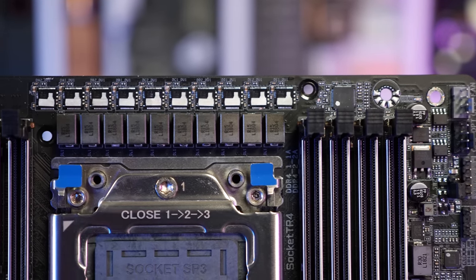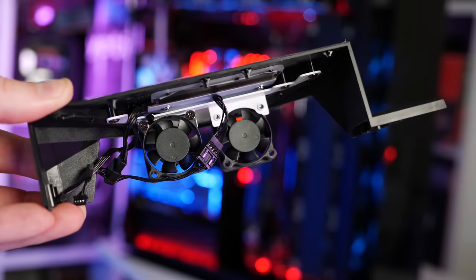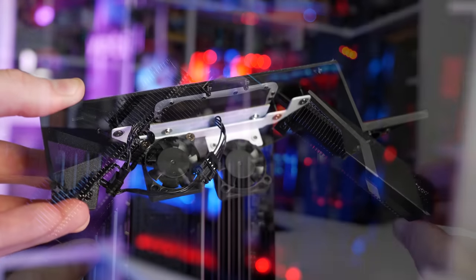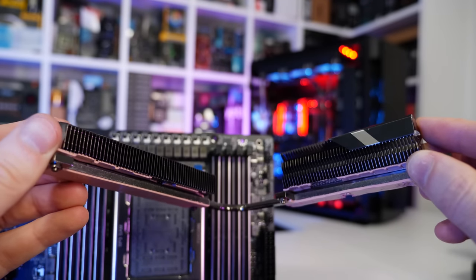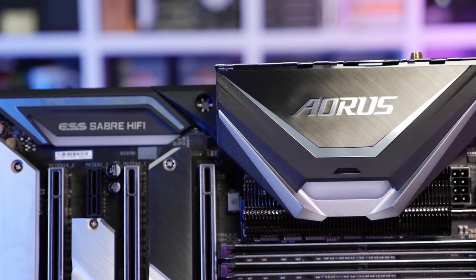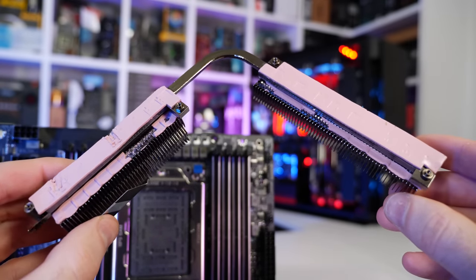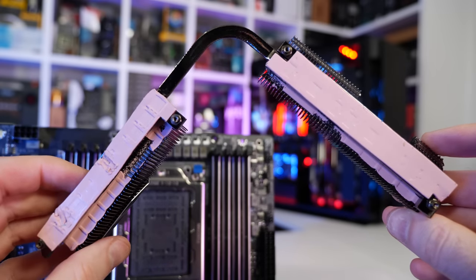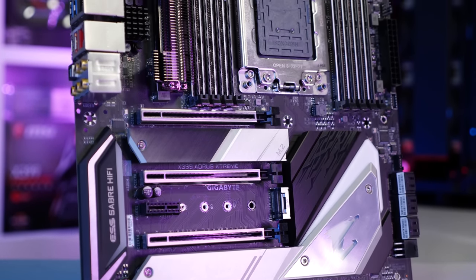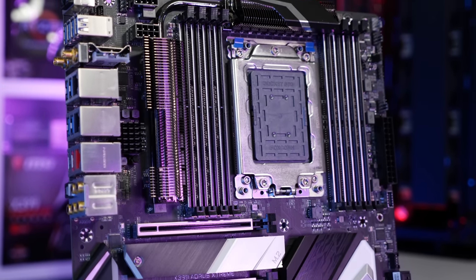In what I suspect is an effort to compensate for the lackluster VRM, Gigabyte has included real finned heatsinks actively cooled via a pair of 35mm fans, which gives me mixed feelings. On one hand, proper finned heatsinks are great. However, it's clear that this VRM will be put under the pump with the 2990WX, as Gigabyte felt the need for two active fans. Gigabyte also claims higher-grade thermal pads rated at 5 watts per Kelvin rather than the standard 1.8 watts per Kelvin. The compact VRM allows four PCIe x16 slots with spacing for dual-slot cards, though the primary slot will be blocked if using a large air cooler like the Wraith Ripper.